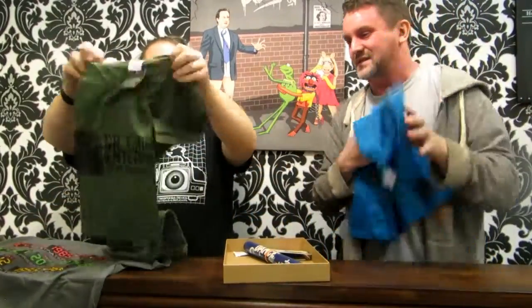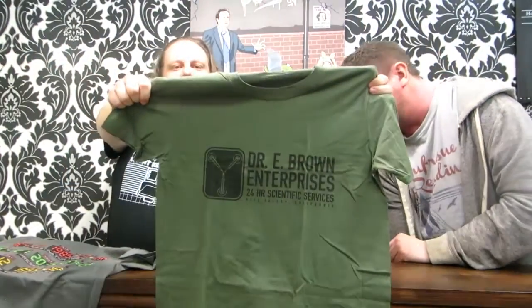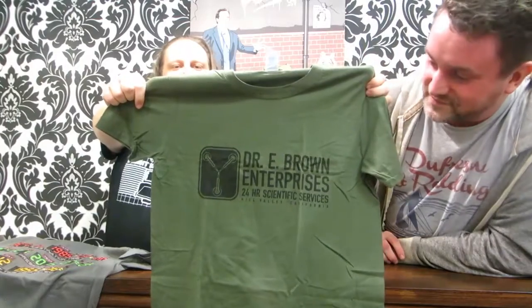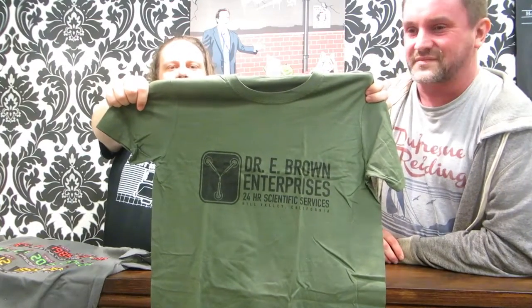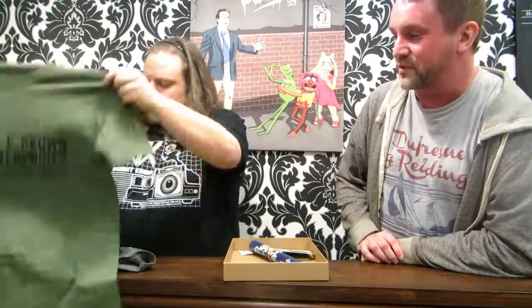Marvin Berry and the Starlighters is of course the name of the band at the Enchantment Under the Sea Prom Night — this is the band that's playing there. And one of the other designs is, if you bang your head on the sink and wake up, you're going to be seeing this tea — the fantastic design of the flux capacitor. Dr. E Brown Enterprises.